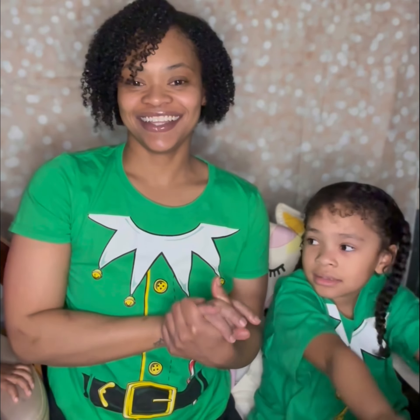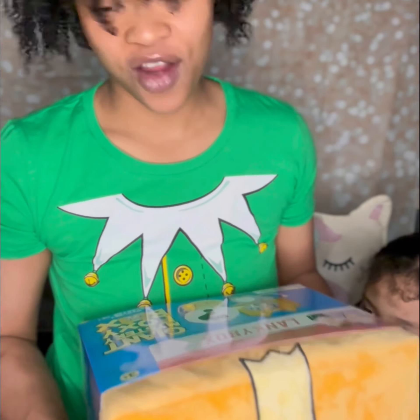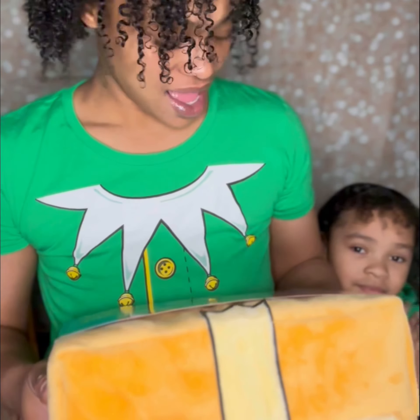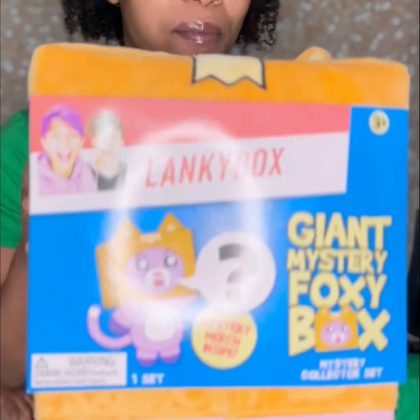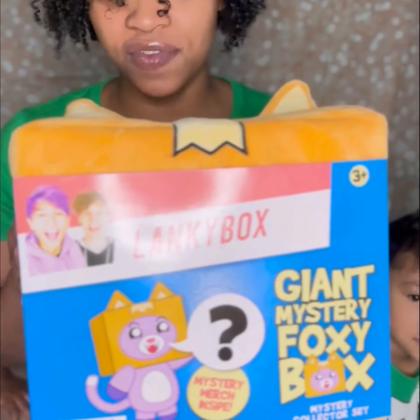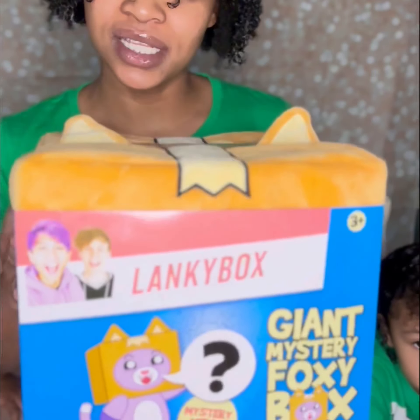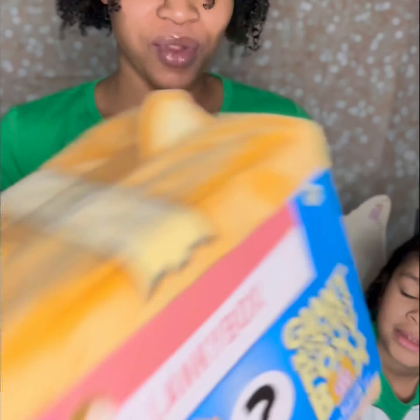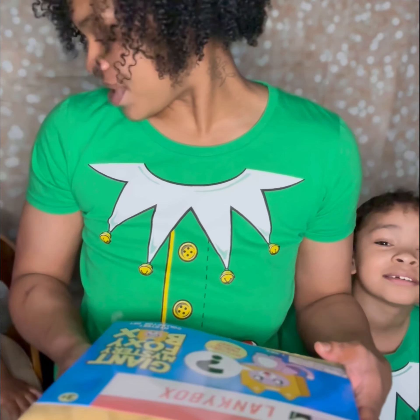Hi everybody! So today we are back and we found a Lanky Box. We have never even heard of one of these before, but when Christmas came around we saw all those videos of kids getting these, so we went to Target and found one. I grabbed it — this is going to be a surprise to both of us because we've never seen this before. Ready to open it? Okay!